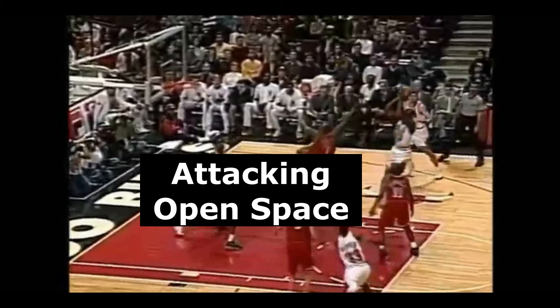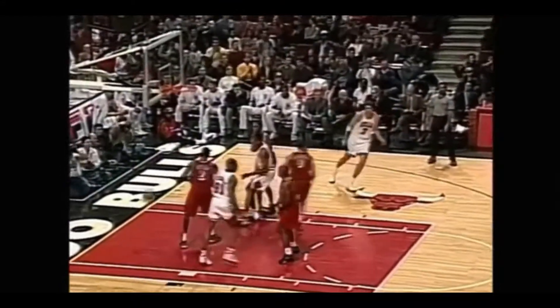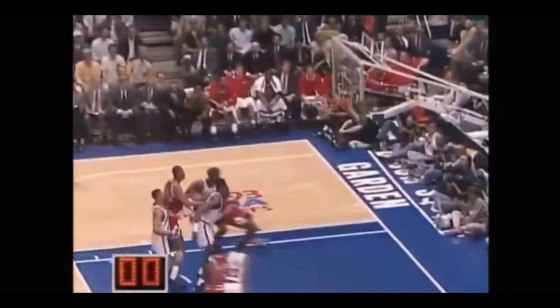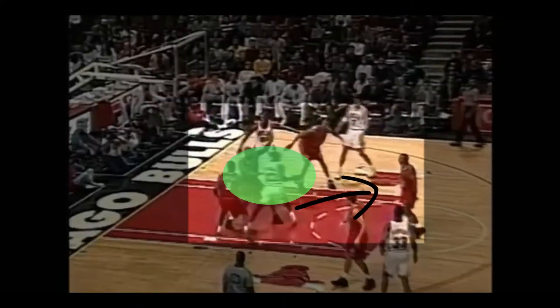The first concept you can apply to your own game is attacking open space. Yes, Jordan took and made contested shots, but watch how he also did a great job of using one dribble to get to open space for a better shot.